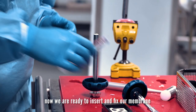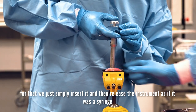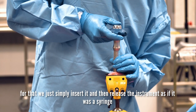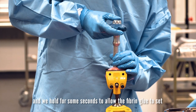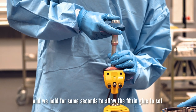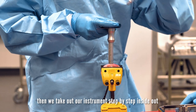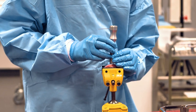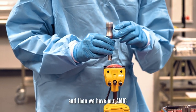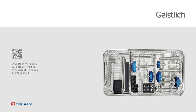Now we are ready to insert and fix our membrane. We simply insert it and then release the instrument as if it were a syringe. We hold it for some seconds to allow the fibrin glue to set. Then we take out our instruments step by step, inside out. And then we have our AMIC — arthroscopically done with the AMIC arthroscopic instruments.